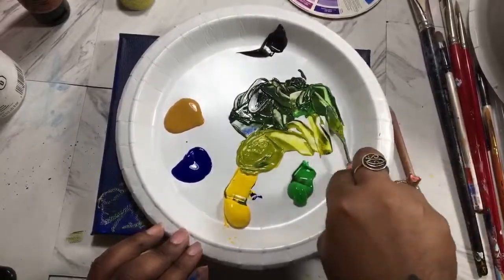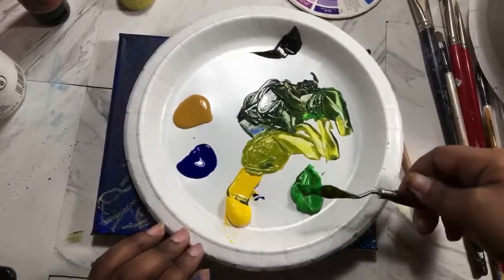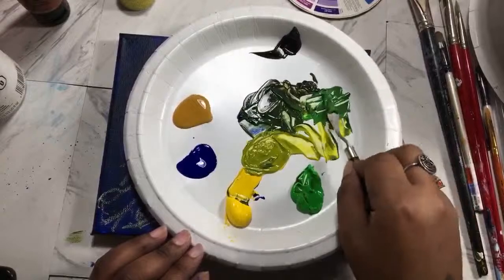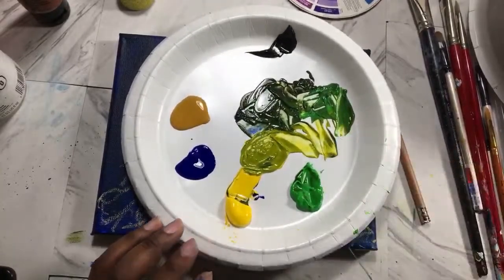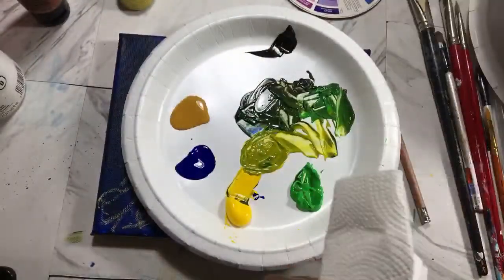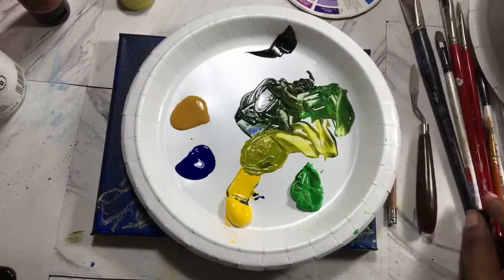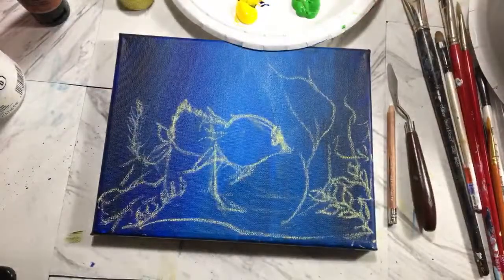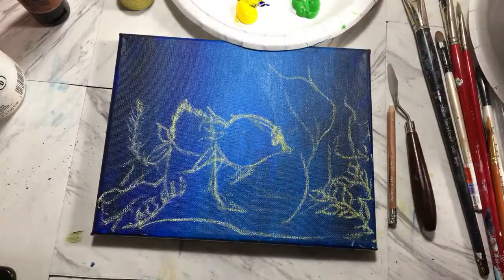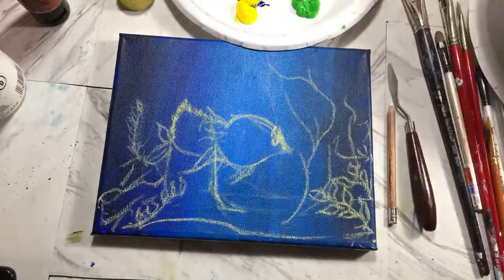I never use phthalo green — even though it's a green color, it's a very highly saturated, weird kind of green. It's not something that you find in real life, so I don't actually use it that often. But I do like to use it for skies and water — it's a really good color for that. I'm going to spray my palette because it's acrylic and it will dry up. I got my different variations of green that I wanted, so I'm pretty happy with that.